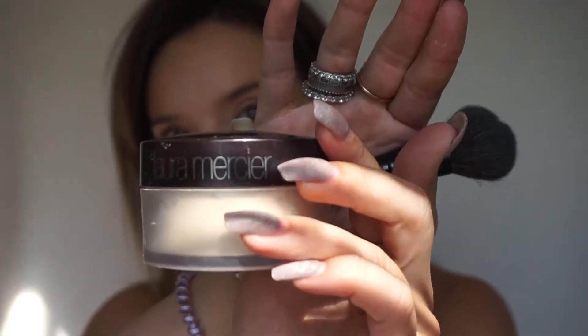Now I'm going in with my damp beauty blender just to blend out all of the concealer, then I'm going to go in with my Laura Mercier Translucent Setting Powder and put quite a bit everywhere I just concealed. Today I used a little more setting powder than I normally would on a day-to-day look because I'm going to do a little more with my eyes — in case there's any fallout, it sweeps away with that extra setting powder.